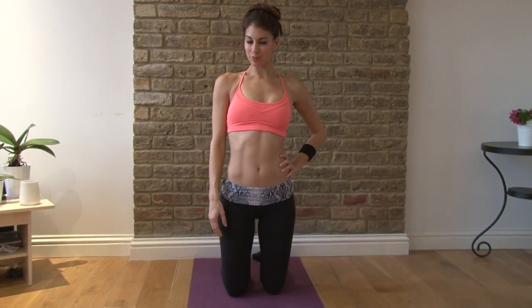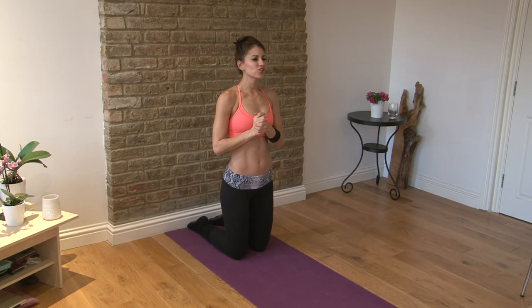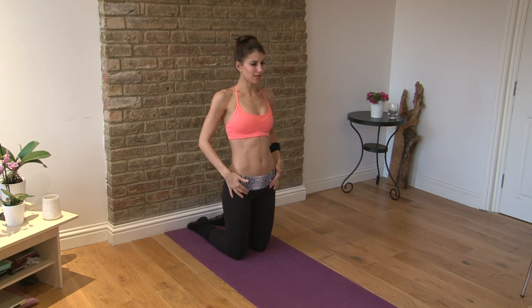Hi guys, I'm Kristin and you're watching Perfect Fitness TV. I'm just responding to one of the comments which was: how do we stretch out tight hip flexors? It's very common that a lot of people have tight hip flexors because we sit all the time — we sit way too much.